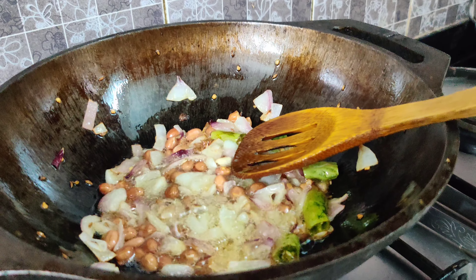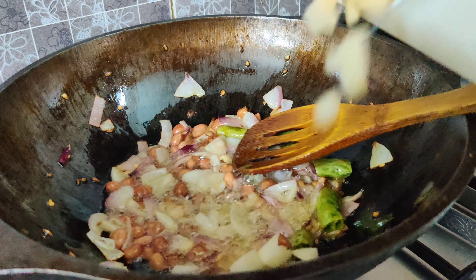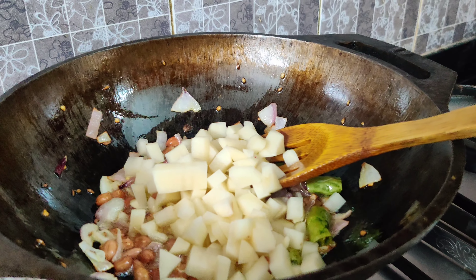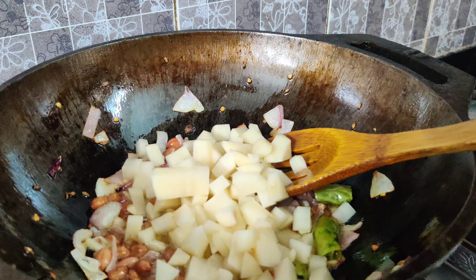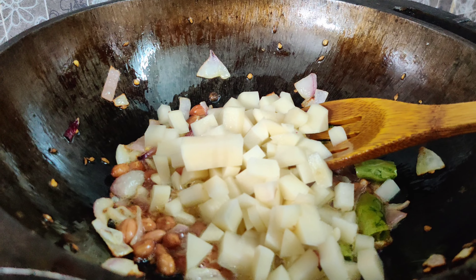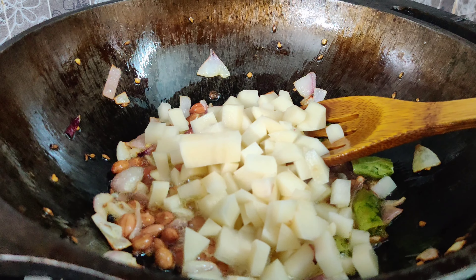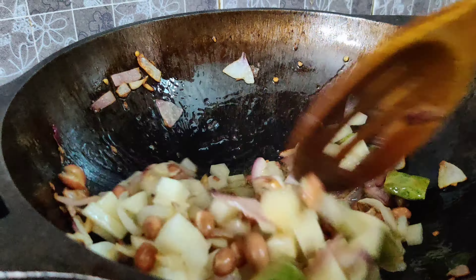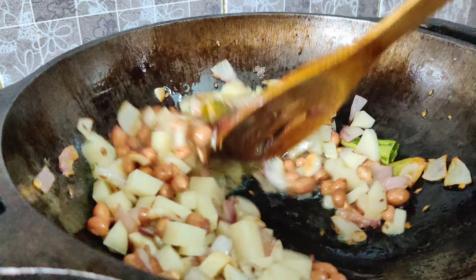So yeh ban raha hai poha, guys, and poha is something I can eat four days a week — I love it that much. Dheer loves it too. People get bored and say 'aaj bhi poha,' but I like it so much I can eat it four days a week. And right now since it's matar season, I make matar ka poha.